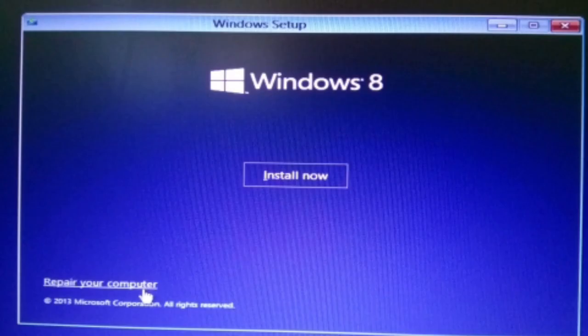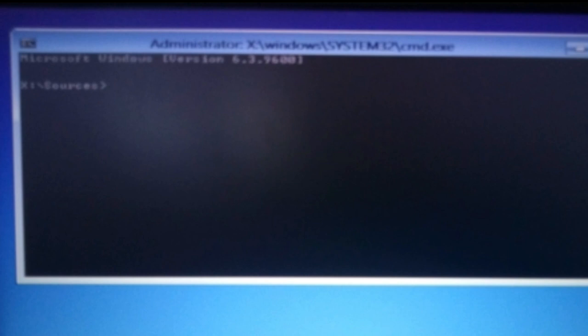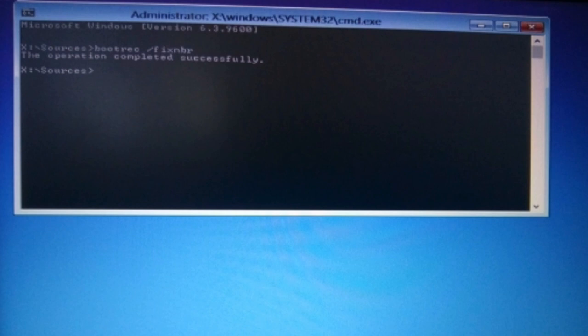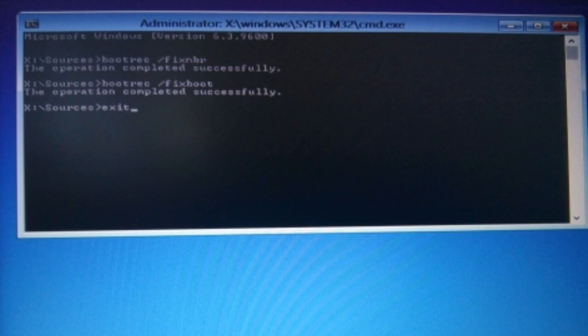Add your repair work companion. If you click the advanced option, you can click the command prompt. You can type the bootrec space slash fixboot. I hope you type the boot and I will show the bootrec.